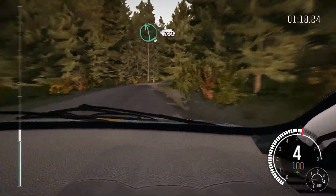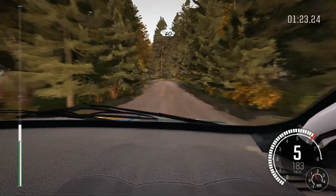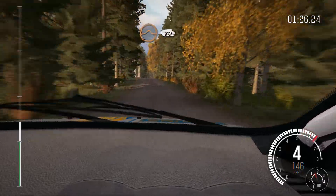Half long, 100, left 4 over crest, opens long, 60, middle over long crest, past junction, crest, 60.